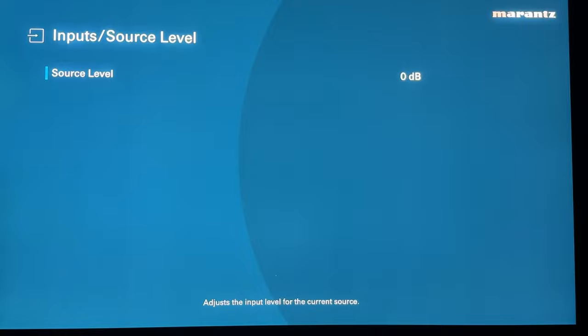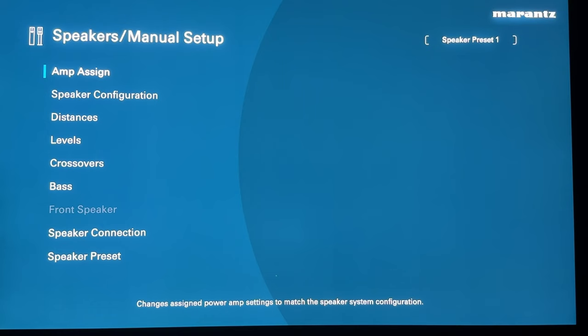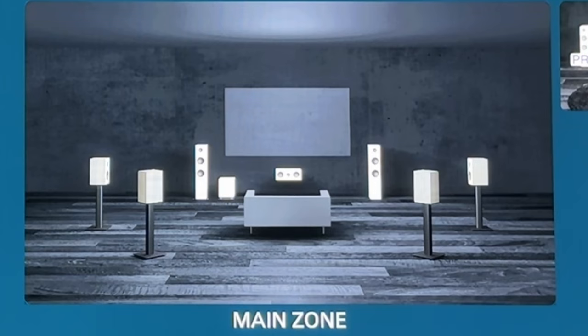Now for Speakers — we'll skip Odyssey setup and go to manual setup, then Amp Assign. Assign mode defaults to surround back, which means you have a seven ear-level speaker configuration: left, center, right, two surrounds, and two surround backs, as shown in this graphic. You can also set up a zone 2 with this configuration, and you can see at the bottom of those speakers in the graphic that they say 'pre,' meaning you can hook up RCA cables via pre-outs.